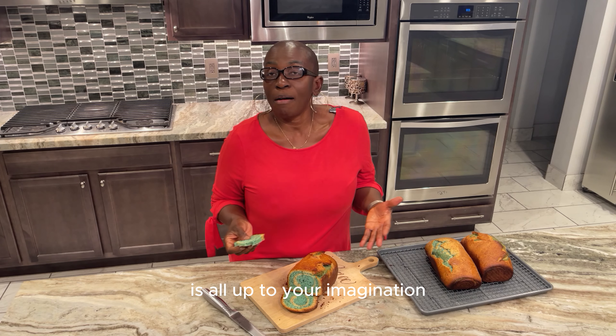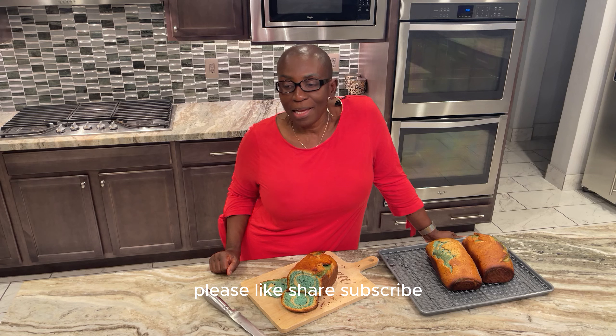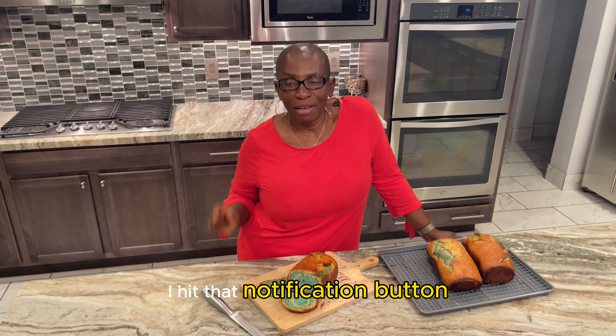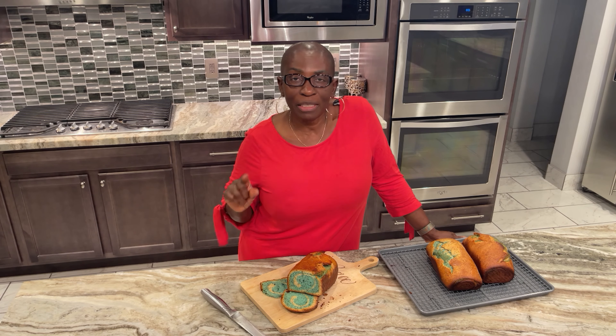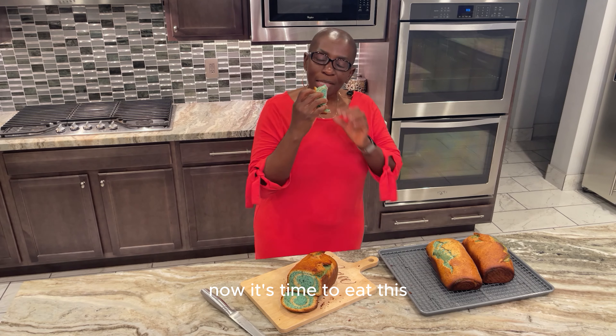This is simply too amazing — look at that, you can create anything you want. It's all up to your imagination. If this video has been of value to you please like, share, subscribe and hit that notification button so we can notify you when we upload new videos. This is Dr. Okeke — thank you, and now it's time to eat this!